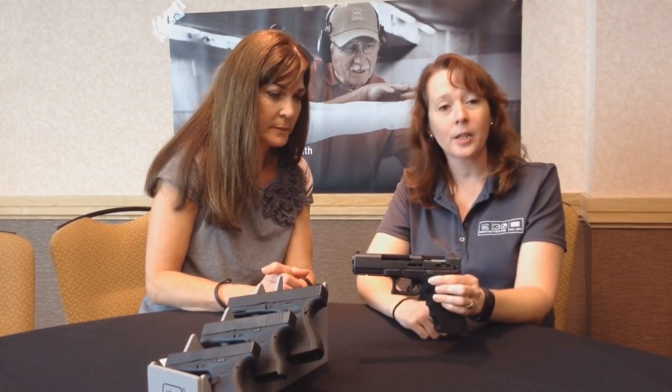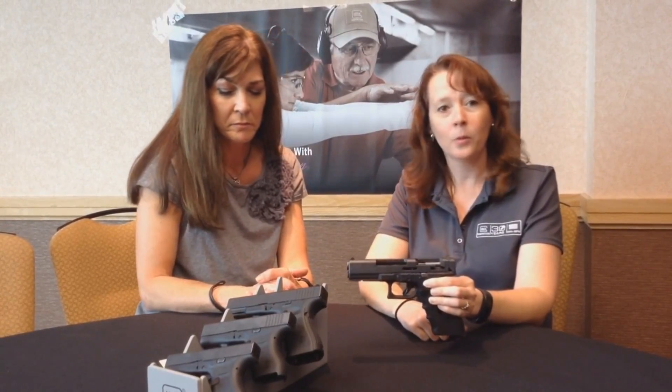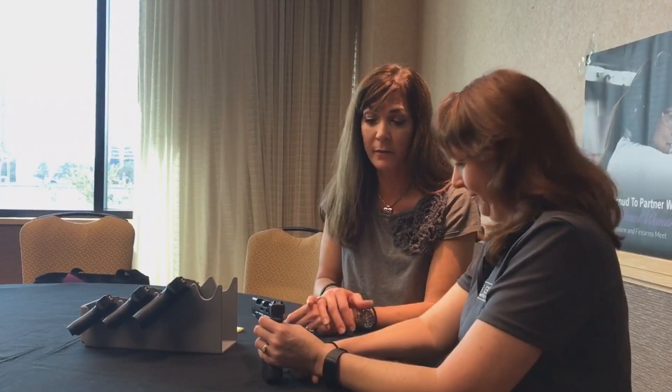Until that trigger is pulled, this gun won't fire. You can drop it, throw it — it's not going to fire. I always say put it in the mud, throw it from a building — not going to fire.